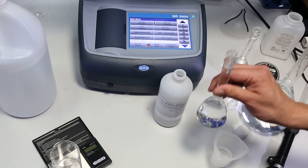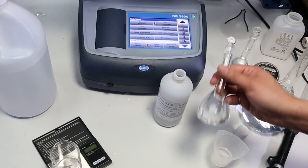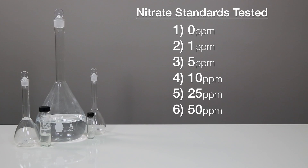To test them, we mixed up seawater standard solutions at various points using NIST-validated nitrate solutions, so we are not just testing the kits and the DR3900 against each other but against known concentrations of nitrate at six points: 0, 1, 5, 10, 25, and 50 parts per million. We considered going higher than that, but to be honest, anyone who is higher than 50 nitrate isn't testing or putting a lot of thought into nitrate, so there is little value.